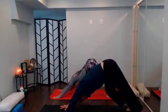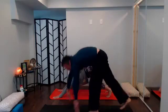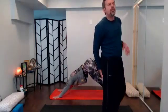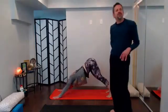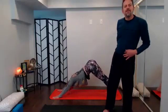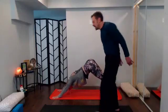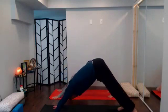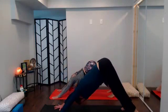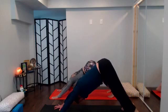Pedal it out — find that place where you're letting the hamstrings warm up, getting into those outer hips. Breathe a couple rounds of breath. Then find your way back into stillness in your down dog: reach the arms long, send the hips up and back, keep the knees bent. Unless you've been exercising before we started, most of us are going to be pretty cold and those hamstrings are going to need some gentleness.